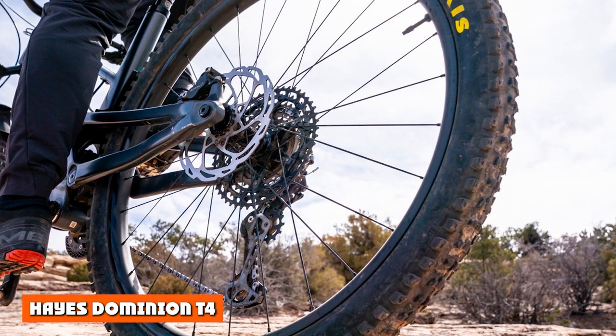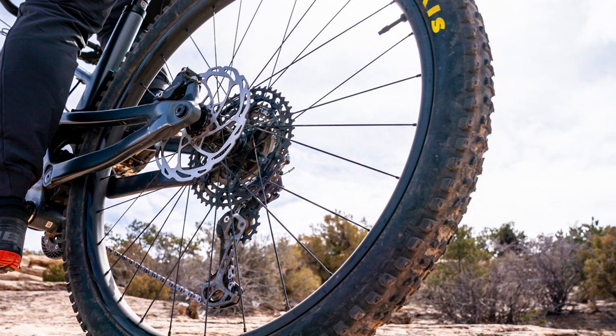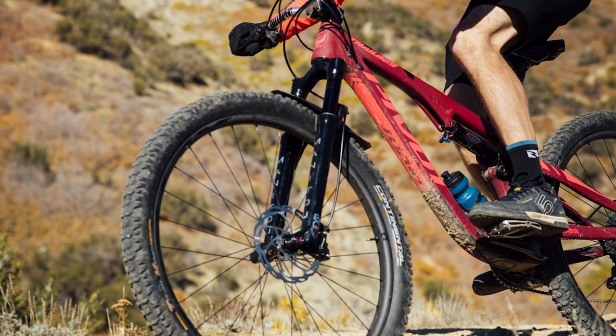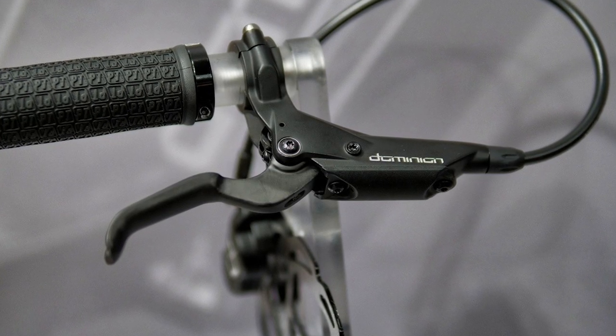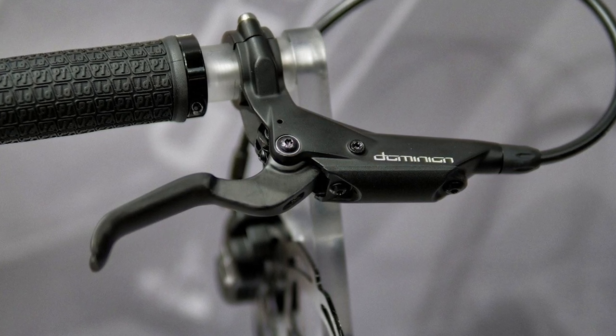Haze Dominion T4: The Dominion T4 sheds 40% of weight compared to the Dominion A4, and features a flip-flop design so it works on either side of the bar. It's easy to mount, with options for SRAM's Matchmaker and I-Spec clamps. The T4's lever is made from carbon fiber and its smooth finish can be a tad slippery. Reach adjustment is generous, and we measured a good range of bite point adjustment with the factory bleed.